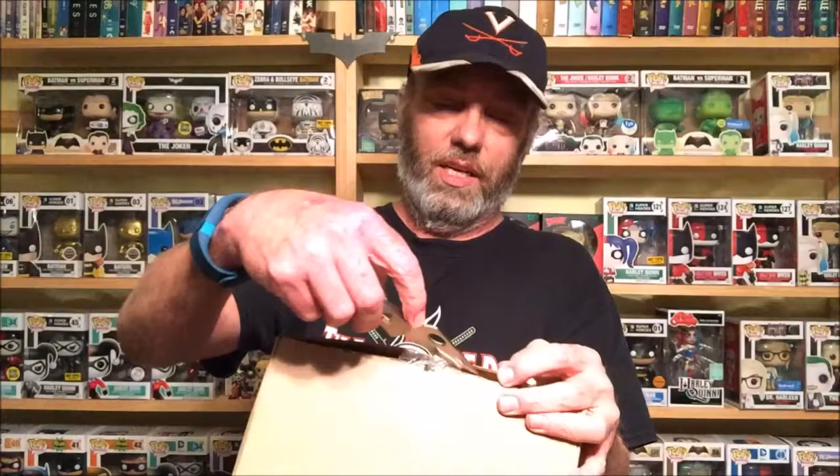Hey everyone, this is Daryl, aka The D, from the Simply Incredible Podcast. Today we're going over a mail call and a DC box. I think most people know what's in this but I'm finally getting mine. We'll start off with our mail call and bust this open — this is from Eagle Moss, so this should be my newest Marvel chess pieces. I'll do a video sometime to show you guys the entire collection of Marvel and DC figures.